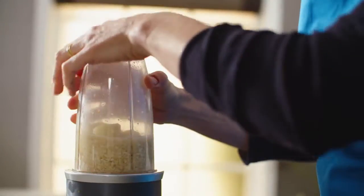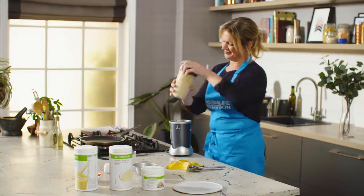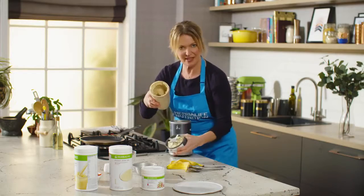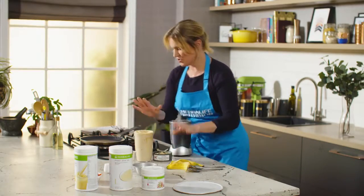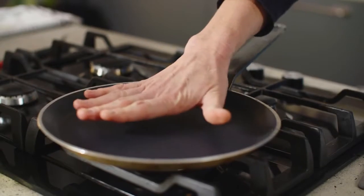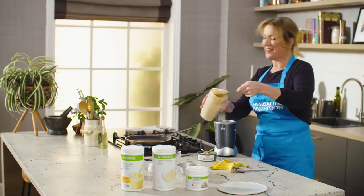Blend it all up, that's it. It's quite a thick mixture — it needs to be, so don't worry. Then turn on the hob, allow the pan to get quite hot, and then place blobs of the pancake mixture on the pan.